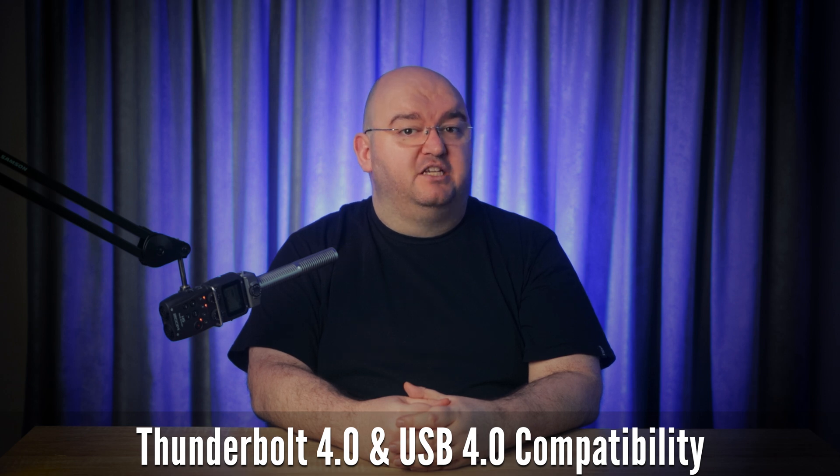Thunderbolt 4 is also fully compatible with USB 4, making your connections even more seamless and versatile.